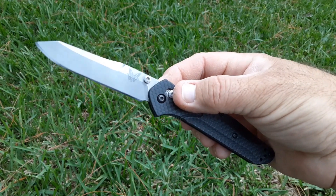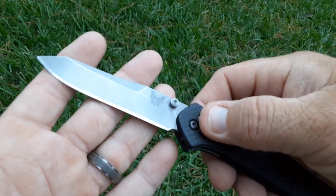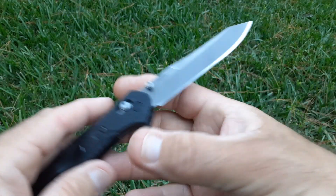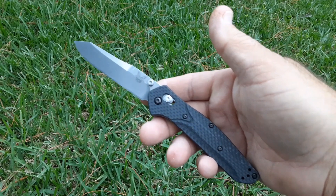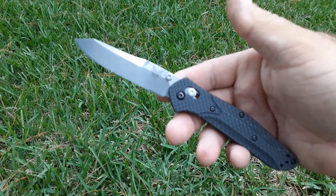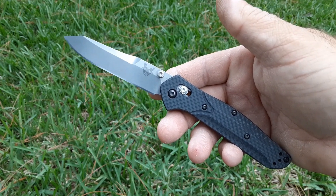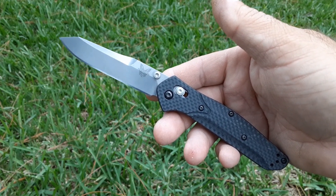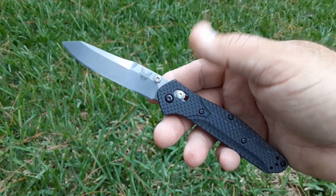Edge 8, sharpened the same way, stropped the same way, all at the same angle and same finish. I tested it again and got 130 feet fine edge, 261 feet working edge, for a total of 391 feet.